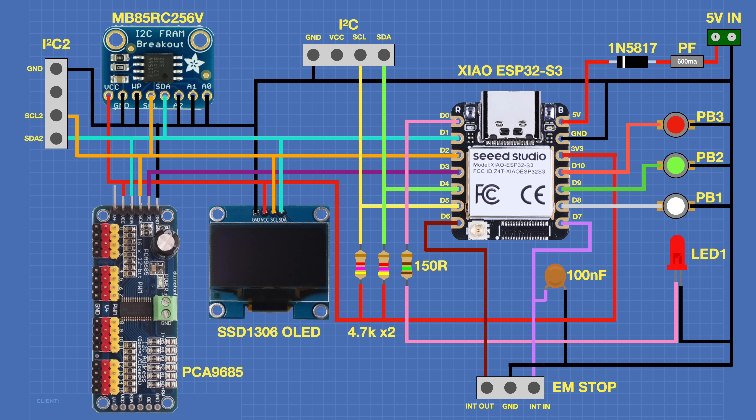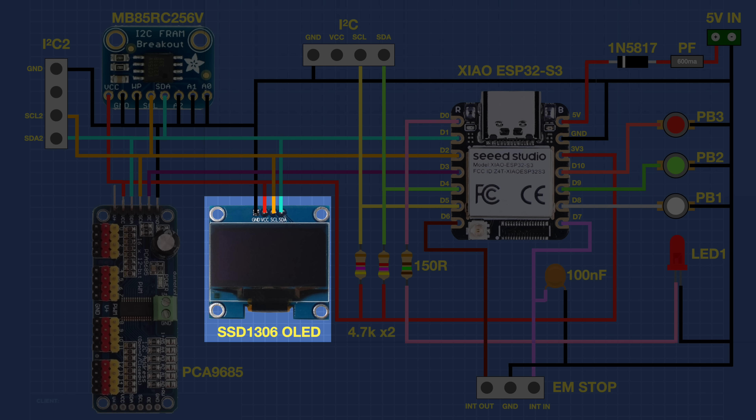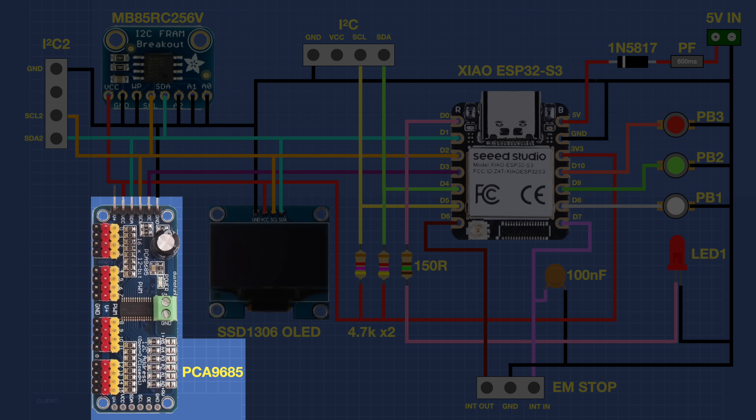Here's the schematic for the controller. Note a couple of things: there are some decoupling capacitors for the power lines not included in this schematic, and although the PCA9685 is shown here, it's actually mounted externally with an external connector. It's a pretty busy diagram, so let's take a look at some key features. The controller is built around a Seduino Shao ESP32-S3 board — a dual-core processor with a lot of power, and as you can see, we're using every one of its pins. There's also a standard SSD1306 OLED display, an MB85RC256V FRAM module providing 32 kilobits of FRAM memory, and the PCA9685 16-channel PWM controller — a 12-bit controller that can connect to all servo motors or to the optional power management board.